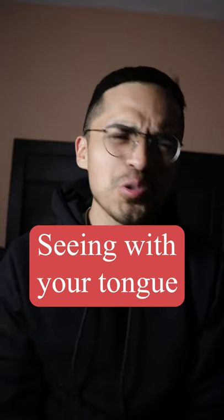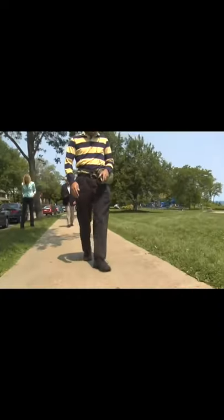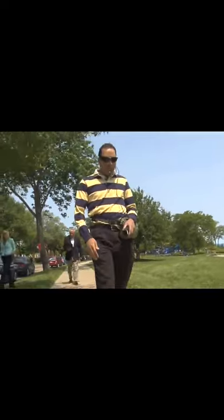I didn't know this, but apparently you can see without your eyes. We had Kevin walk down the sidewalk to show us how it works. The device in his mouth is connected to the video camera on his glasses. Here's what the camera sees. That visual data is sent to Kevin's tongue, which then delivers it to his brain. Now look at the image on the right — that's what Kevin sees.